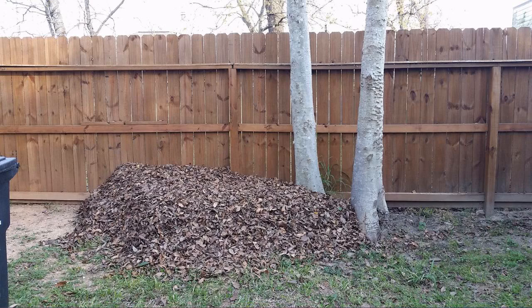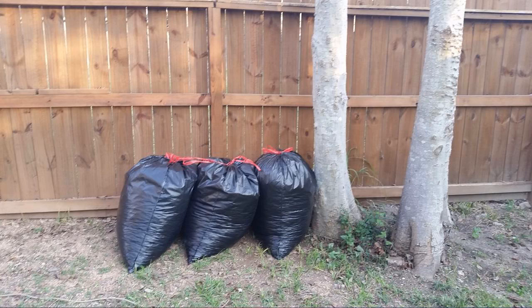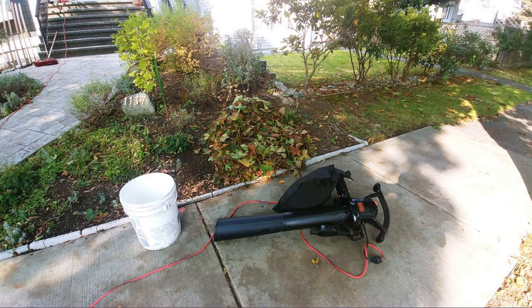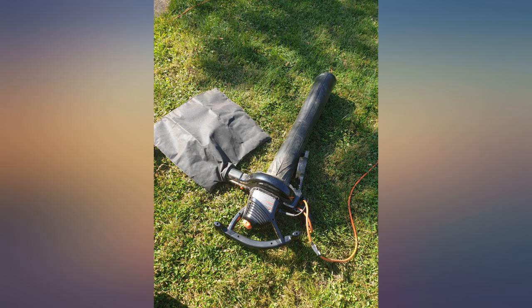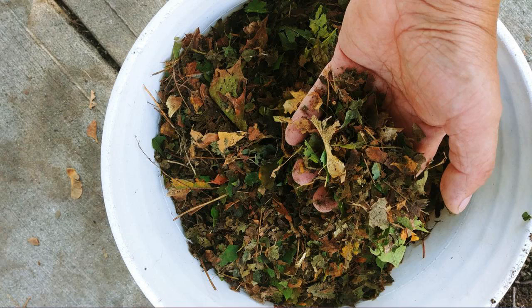I have an issue with the vacuum part where it sucks dry leaves. It doesn't work, and whatever it does, it does poorly — small fractions of leaves that get sucked stay in the pipe, so as soon as you power off, those will come out. Another thing worth mentioning is there is a huge amount of dust generated from the bag when vacuuming — not sure what it is for, but it's recommended to wear a mask if the vacuum works for you at all. Also, the accessory is hard to disassemble; I had a hard time taking off the blower accessory. YMMV.